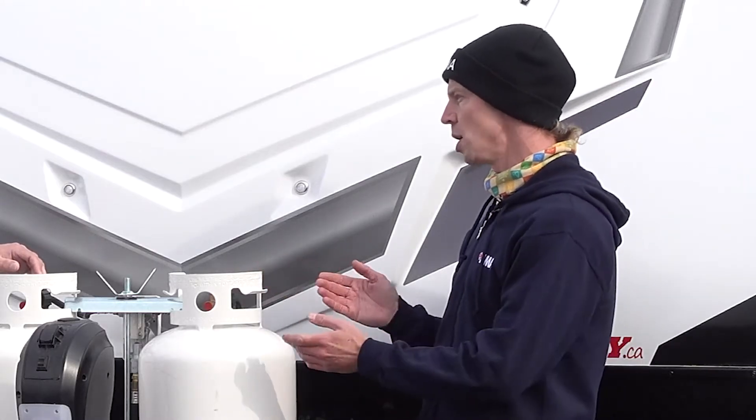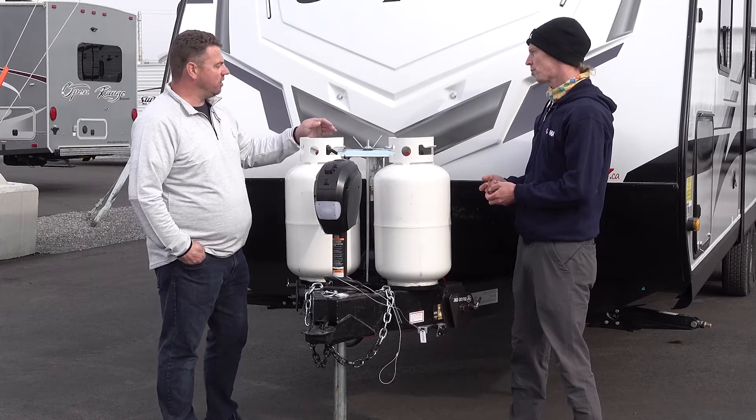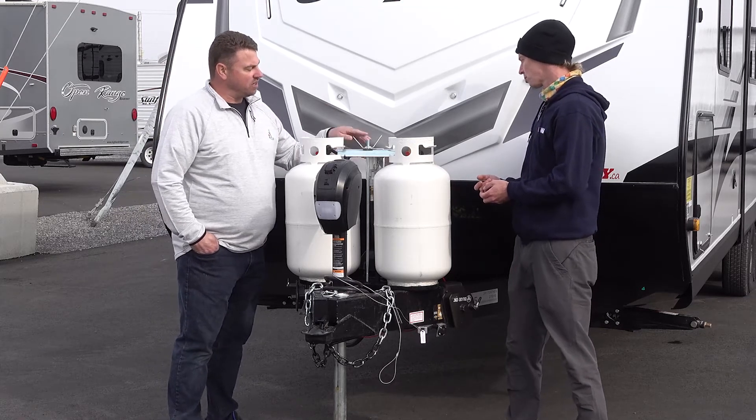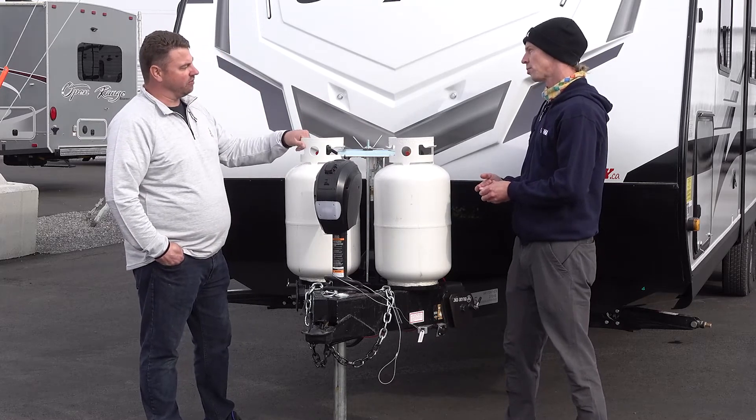Does it matter which tank I turn on? You can have both of them on or just one. We do have a propane selector here — depending on which propane tank it's pointed toward, that's the tank you're going to be draining from first.